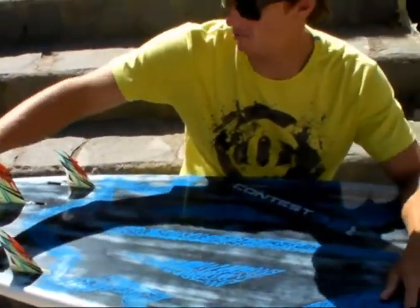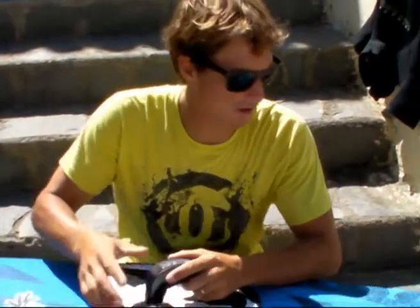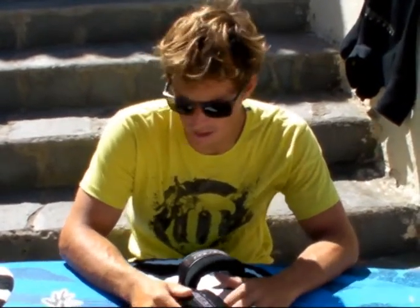All RRD boards come with MFC fins, which is good value. The Wave Cult is a slightly flatter, faster, easy going board. It's what I use a lot in more onshore conditions in Pozo and here in Tenerife. It comes in three sizes — this is the largest one, this is a 92, then an 83 and lastly a 75.